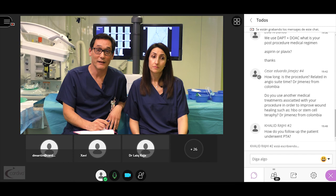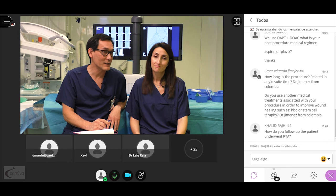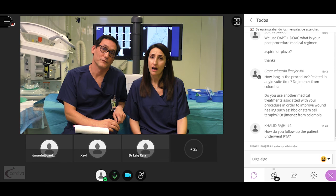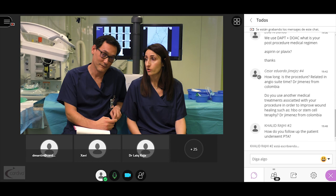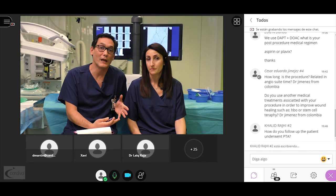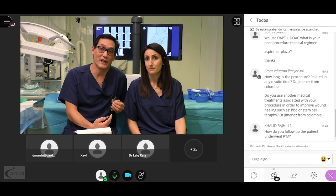We have run out of time and it is time to finish this amazing webinar. Many thanks to you all for attending. We would like to thank CARDIVA for sponsoring this session and our Chairman Dr. Fonseca for supporting our unit. Please don't hesitate to contact us via email or social media for any further queries. We would like to share your experience in DVA as well, so we are looking forward to your feedback. Bye-bye.